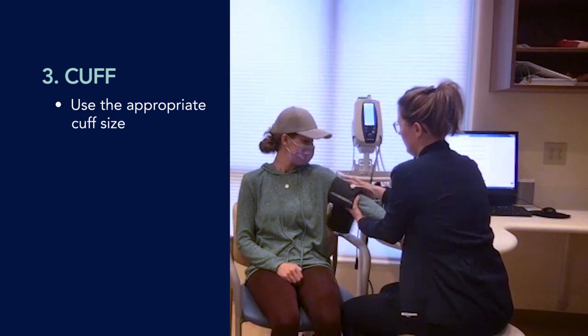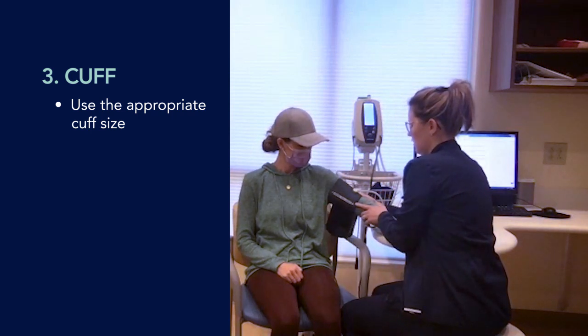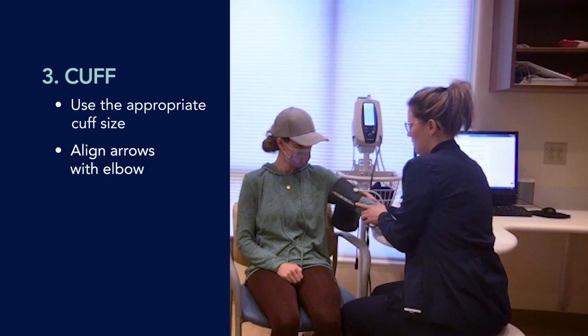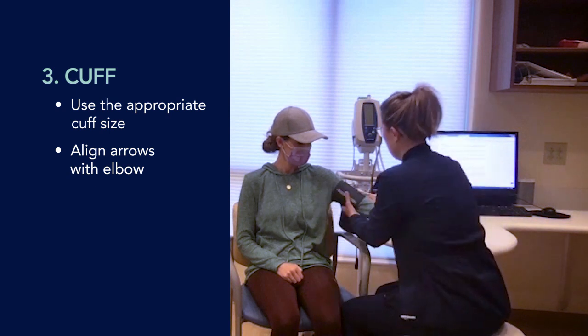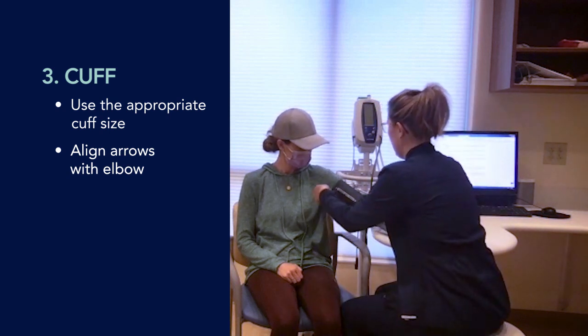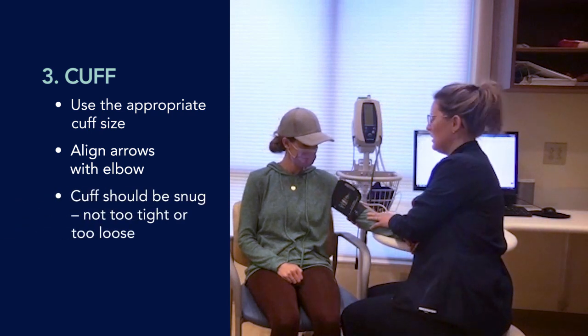When we apply the cuff, there is a marking on it. We want to make sure that the arrow is falling in line with the crook of your elbow. And when we do apply it, we want to make sure it's not too tight or too loose fitting, because that can alter the blood pressure reading.